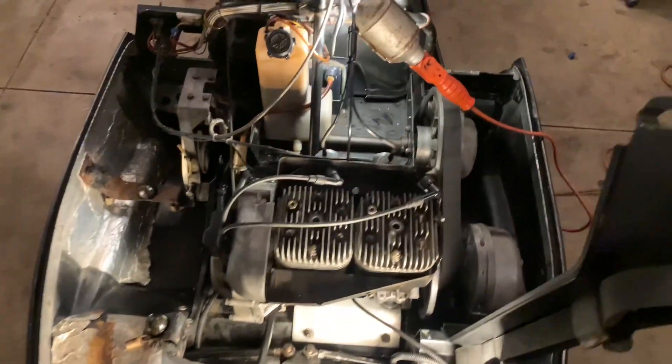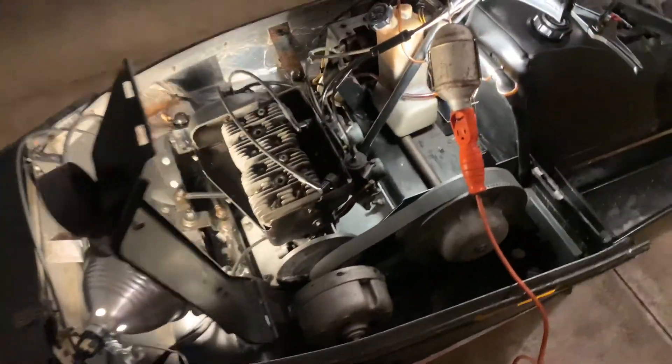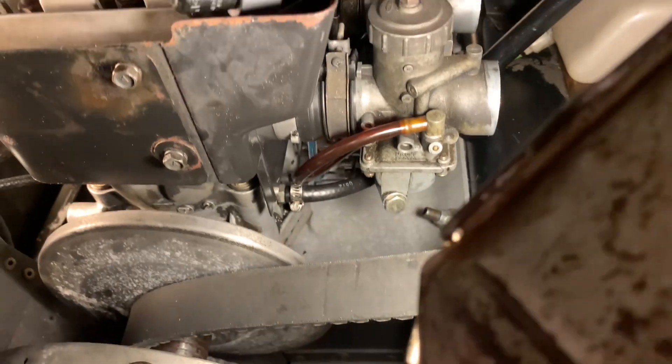Got the heads on, got them torqued, got the heat shield on for the exhaust, got the heat shield on for the carburetors, got the boots on, and got the carburetors on. Looking mint — I have no leaks right now. You can see that new line in there.